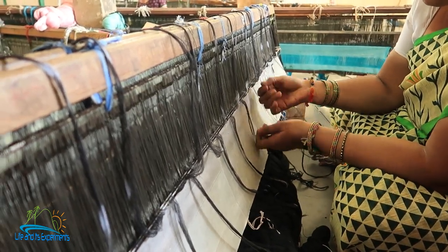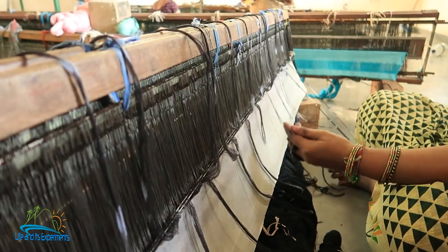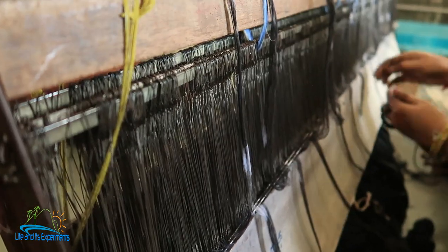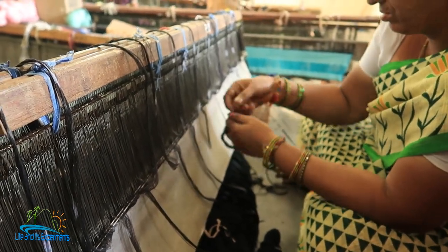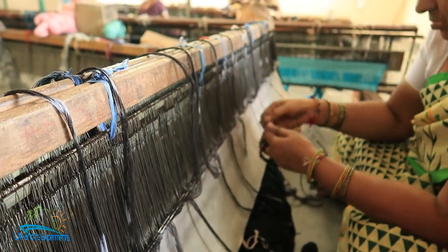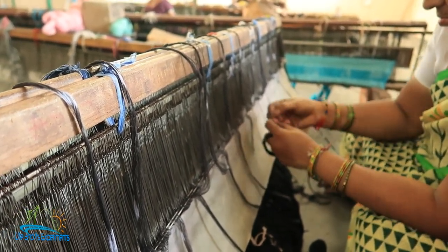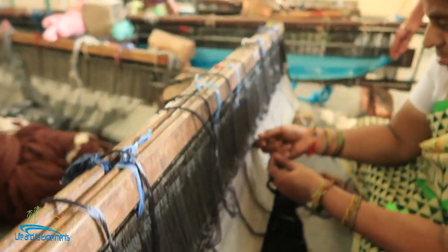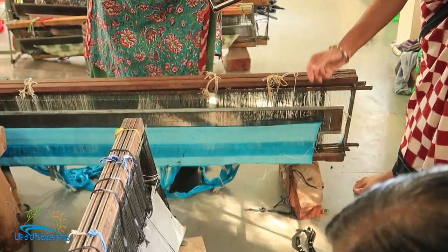A fresh warp is put on whenever there is a new color added, and also depending on the length. The length can be 25 meters, 100 meters, or 150 meters — once that length is over, you have to put in a new set of threads. The maximum length ranges from 25 meters to 300 meters. This is the fabric that has already been woven, and these are the leftover yarns from that fabric — just before it finishes, they cut it off and she uses it to attach the new threads.